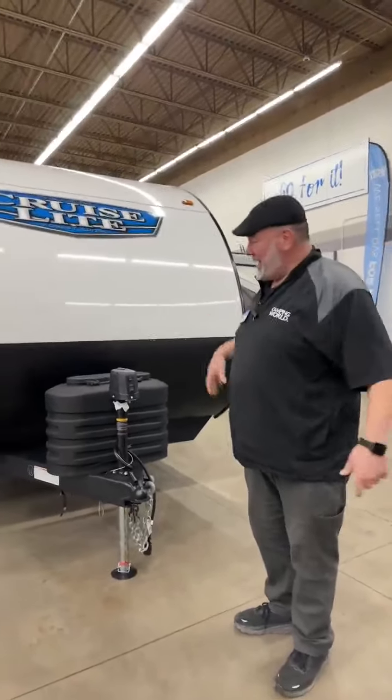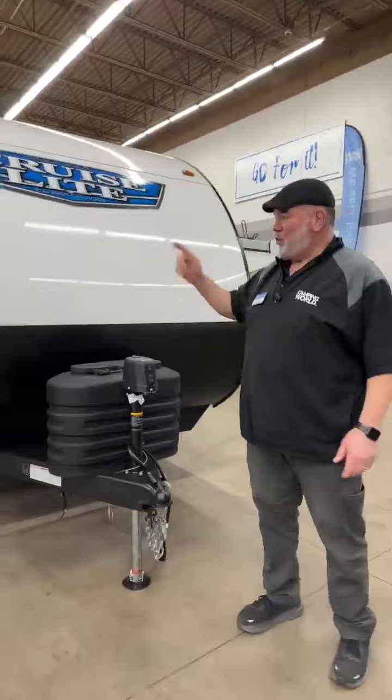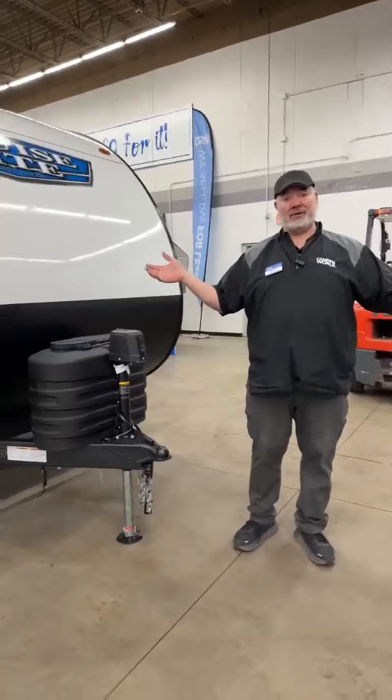Hey guys, this is Big Ben here at Camping World, and we're going to go over this brand new floor plan from Salem. It's a Cruise Light 26 ICE, which I don't understand what the ICE stands for. It doesn't really matter — it's a super cool camper, so let's get right to it.